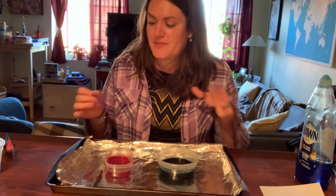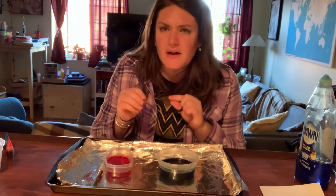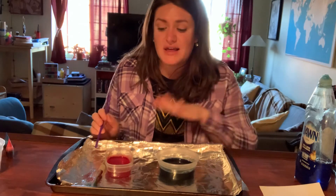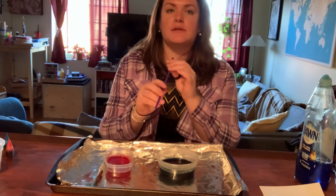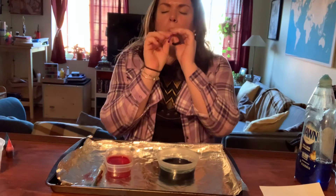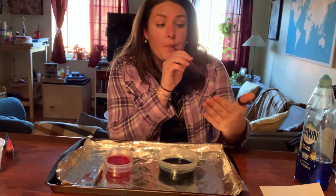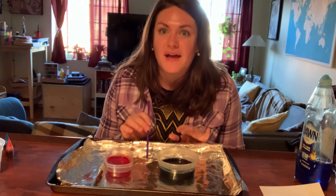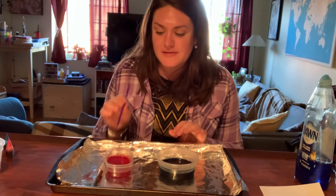Now comes the fun part. I'm going to take my straw. But first we have to think — I'm not going to be eating or drinking this because that's yucky. So I want to practice blowing out with my straw. It's like trying to blow out my candles for my birthday, or blow some bubbles at the park. I know that I'm blowing out if I can feel the air on my hand. That's what I want to do in the water.